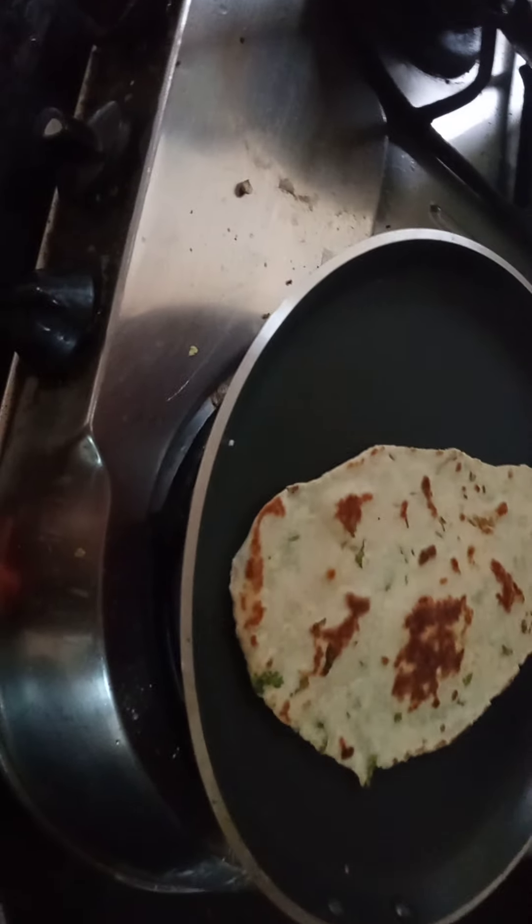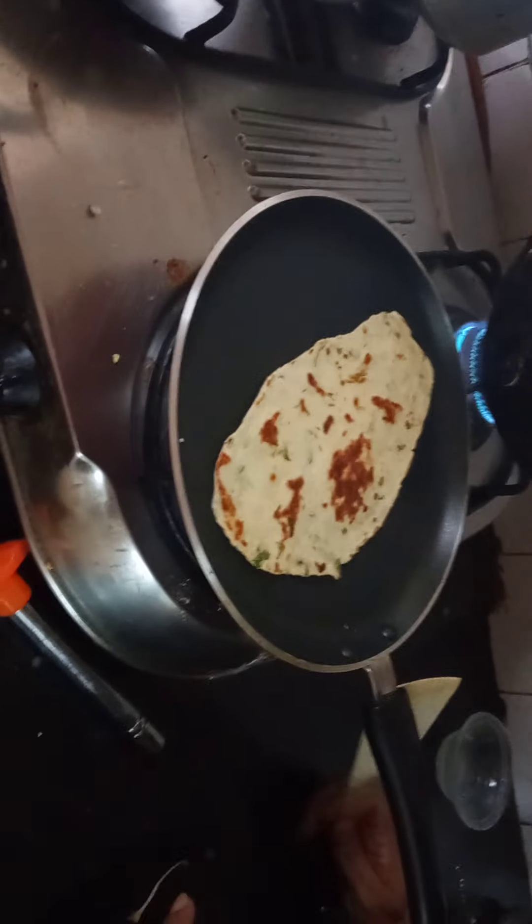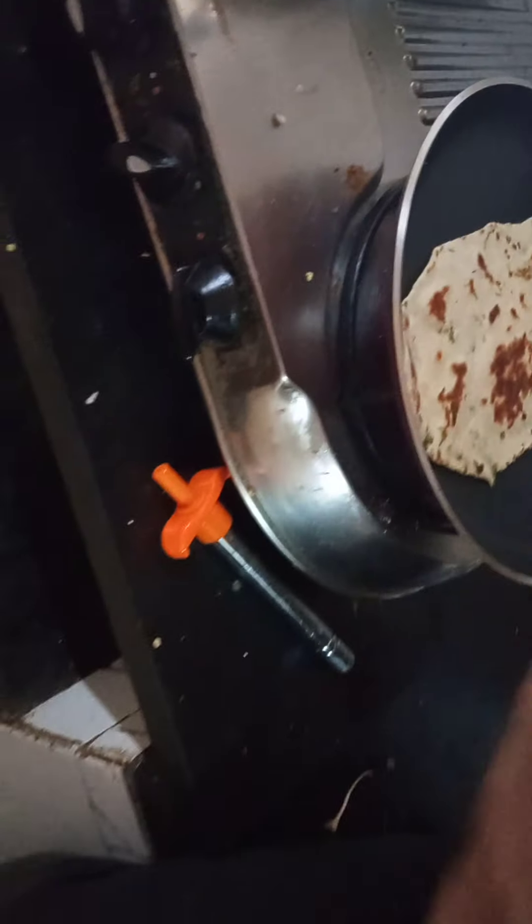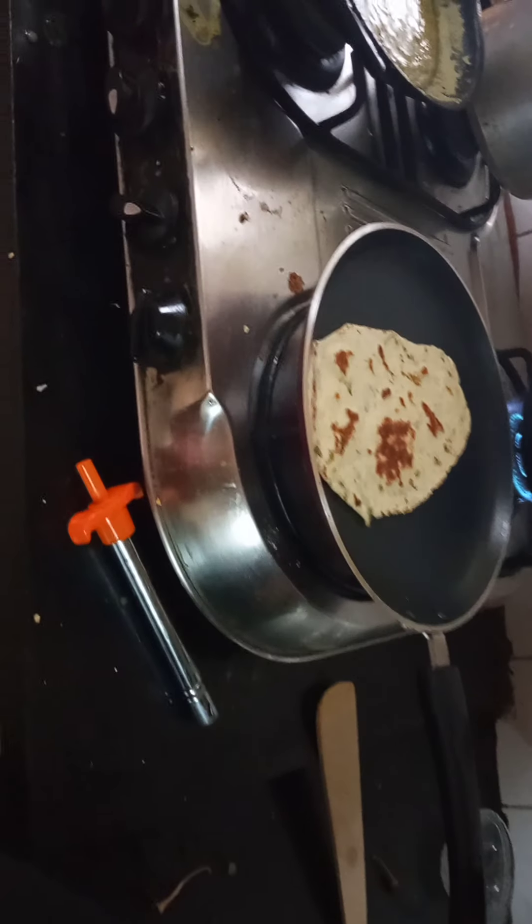Our naan is ready, you can see — it looks quite delicious, just like hotel naan. My mother has made a delicious naan. I have chicken here and my mother will serve the chicken, which I will eat with this naan.